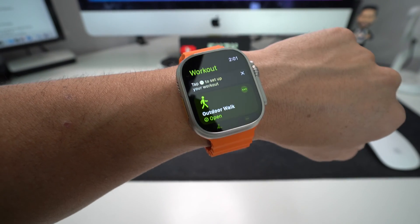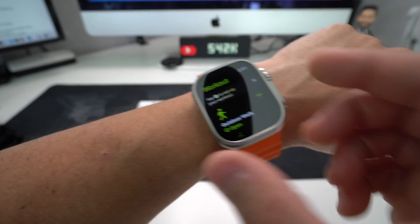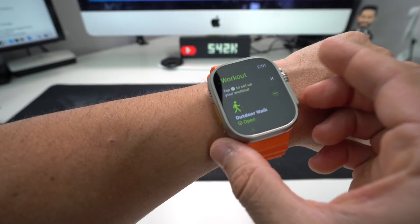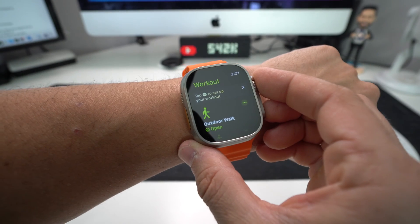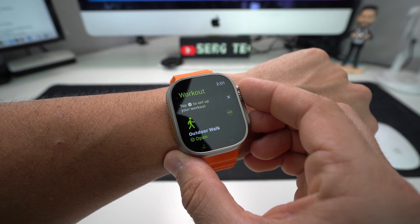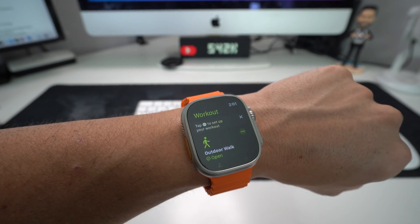From any app, to perform a force restart or power off, all you have to do is press and hold the Digital Crown and the side button. Hold both of these buttons for a few seconds. You're going to see the Apple Watch screen black out, and after a couple more seconds it will automatically reboot so it can start working normally again and stop lagging.